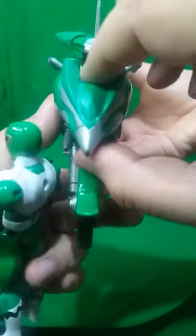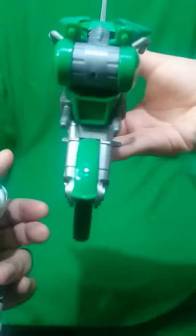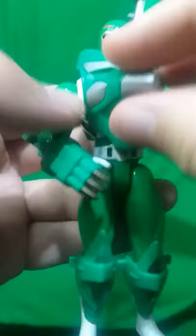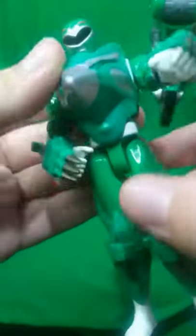Then we take this part here from the front, and also take this part that doesn't go on the motorcycle. We add this part here on the back, and this part here on the front — they peg here.